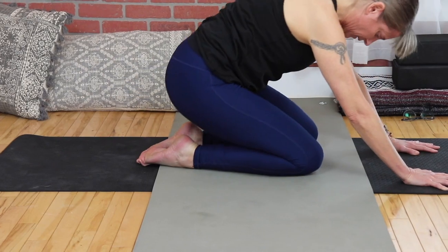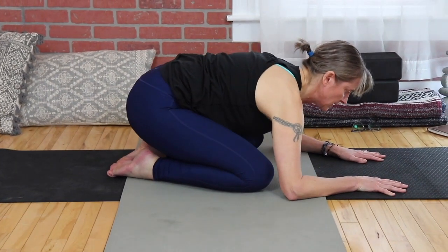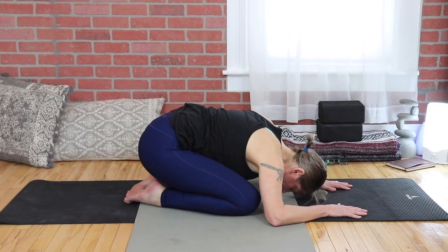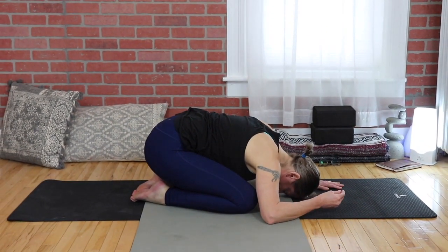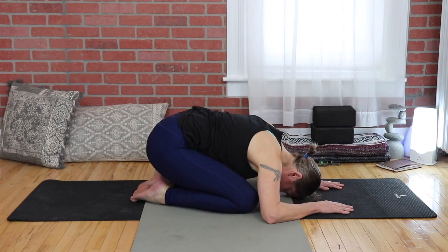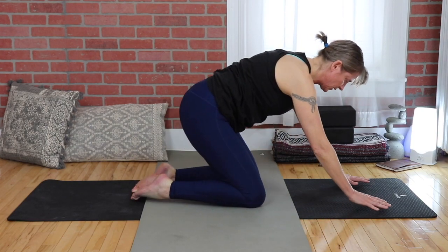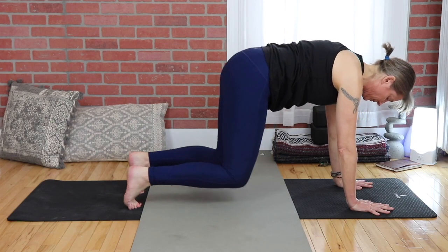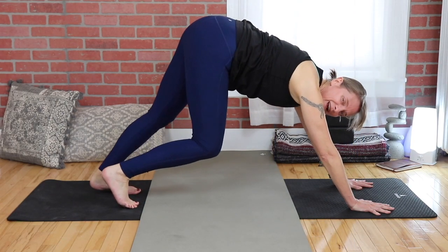Have big toes together and go back into child's pose. Relax again, feel centered on your mat, soften your body. Come on up, walk your hands forward, spread the fingers, tuck the toes — let's make our way into our first downward dog.